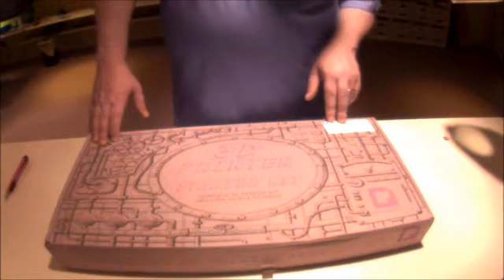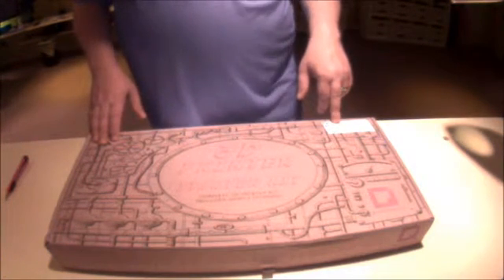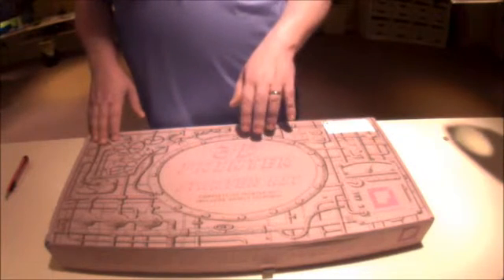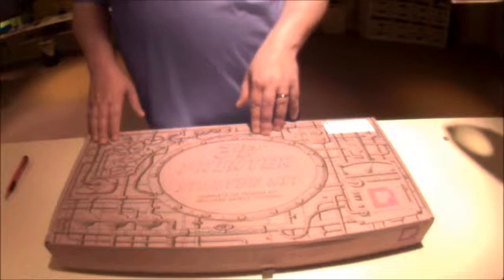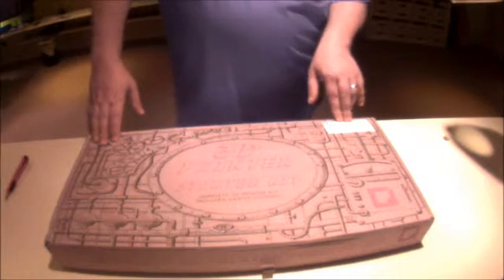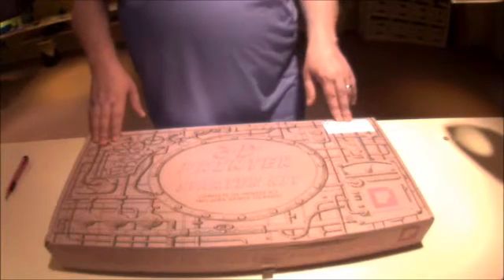We did a lot of searching on the internet on this particular printer. It's probably the cheapest printer kit out there. One of the reasons we went with the kit rather than building it from the ground up ourselves is economically, this actually worked out to be a bit cheaper than if we bought all the parts together. So we went this route.